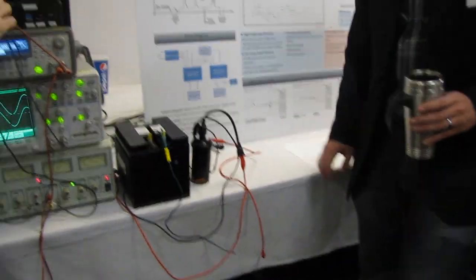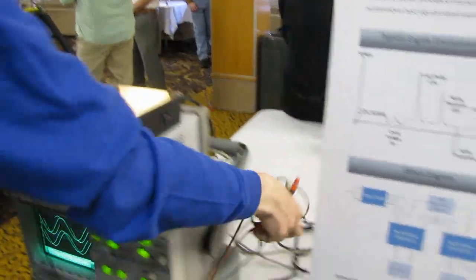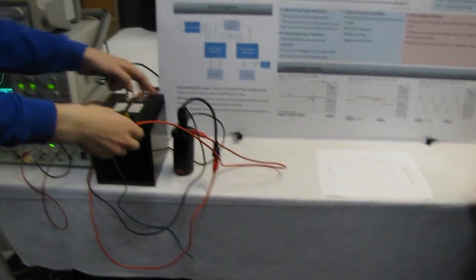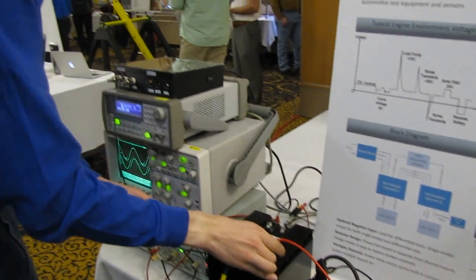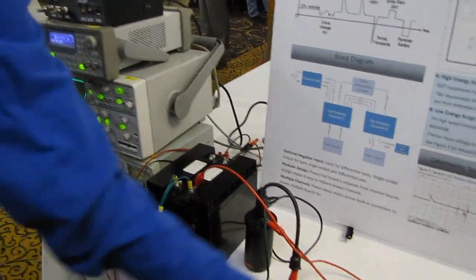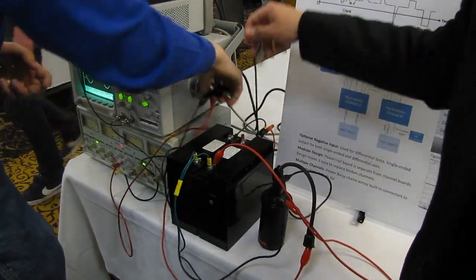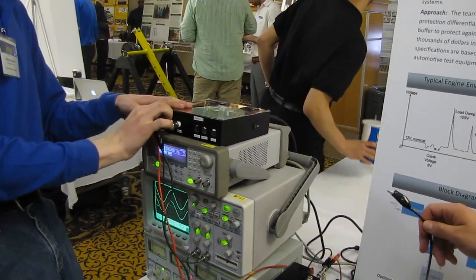The other thing we did is, the circuit was originally designed so that it could withstand a spark plug firing into it. This here is an ignition coil that would commonly drive a spark plug in a car. We can actually fire this directly into our circuit just fine.